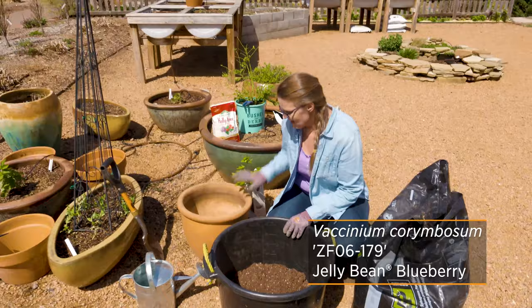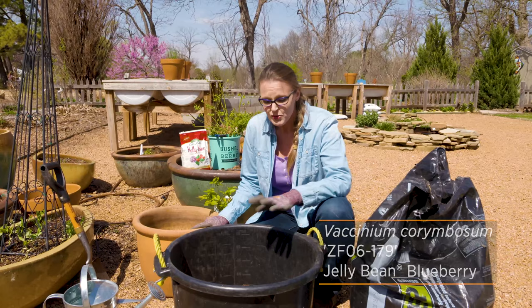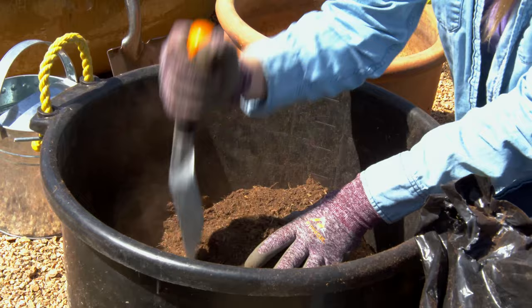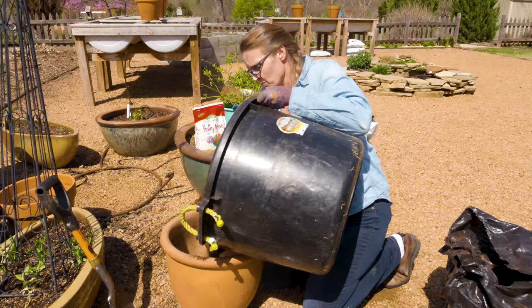Today we've got a container we're going to plant a dwarf blueberry called Jelly Bean in. We just need a small container because it's only going to get to be about a foot to two feet. To get it growing properly, we want to give it the right environment. We're going to start with regular potting soil and add about 50% of that volume in peat moss. The peat will help lower the pH and create a better environment for our blueberry to grow in.